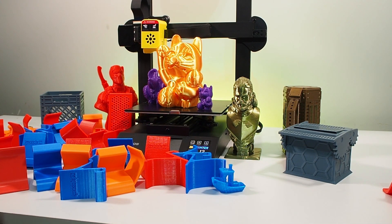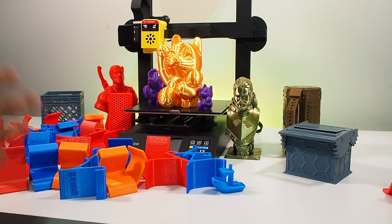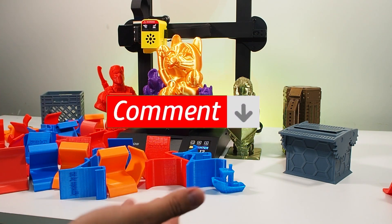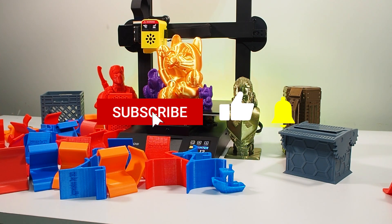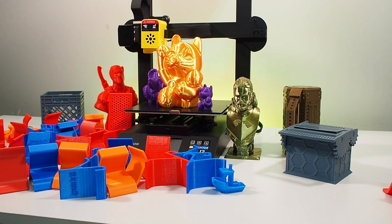That's my review for the Focus Odin 5 F3. If you have a different experience with the printer, please share it with me in the comments below. If you like my video, please don't forget to hit like, subscribe, share, and turn on notifications. And as always, please keep printing!